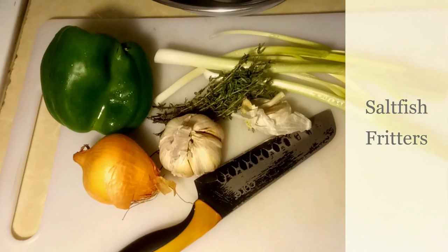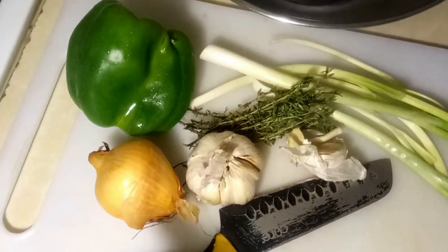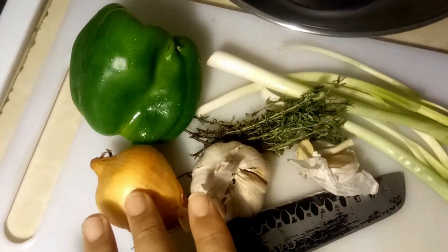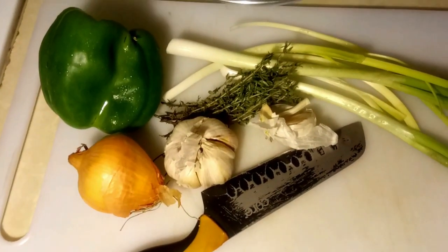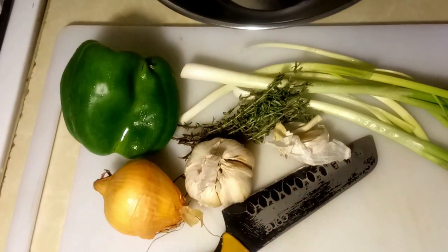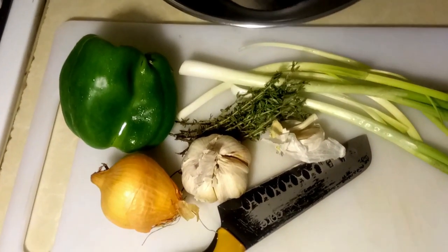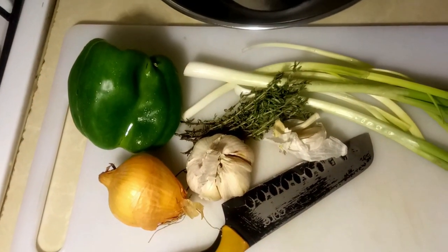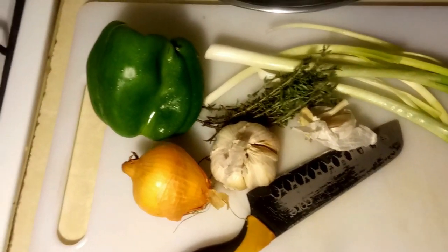For the seasonings today I'm going to put in some sweet pepper, some onions, some garlic, some thyme, and some scallion of course. You like to have colors when you're cooking, but right now I just have the green sweet pepper. You can use whatever colors you have - yellow or red - it makes the fritters look more attractive.